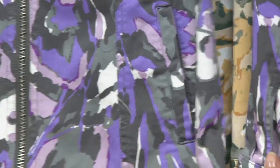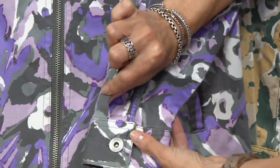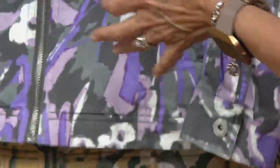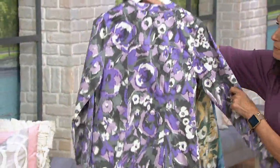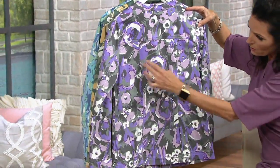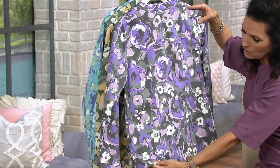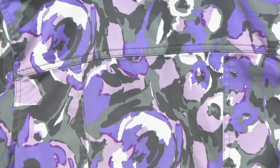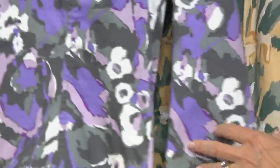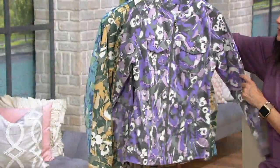You've got nice pockets on the side. It's a long sleeve jacket with beautiful pleating details and cuff detail with a button. Turning it around on the back, there's a back yoke and princess seaming detail to give it that shape you want.